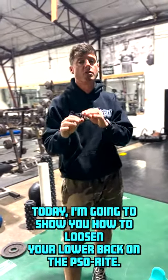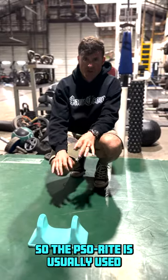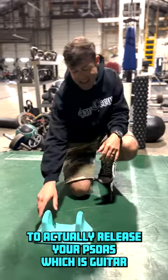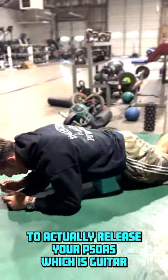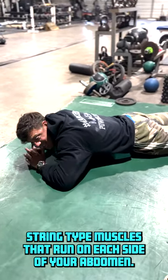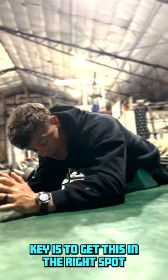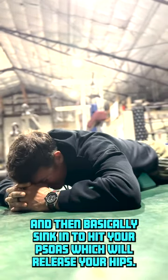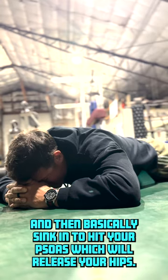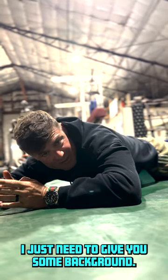Today I'm going to show you how to loosen your lower back up on the So Right. The So Right is usually used to release your psoas, which are guitar-string-type muscles that run on each side of your abdomen. The key is to get it in the right spot and sink in to hit your psoas, which will release your hips — but that's not actually what I'm going to teach you; I just need to give you some background.